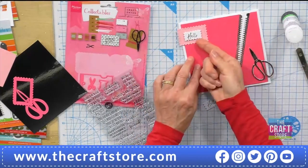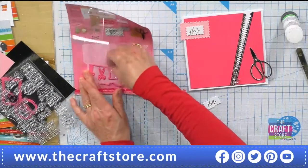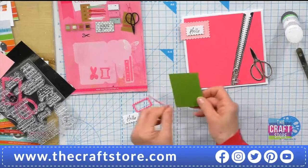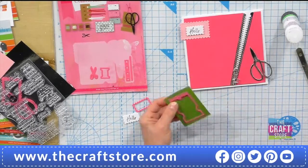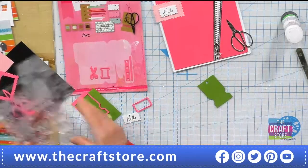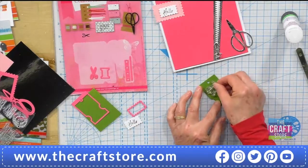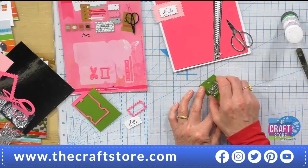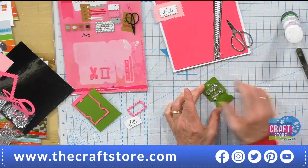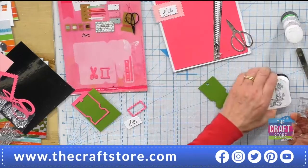Yes, that would look really cute. So I'll pop the hello on there. And then let's do this sort of tag — thread holder, like you say. So I want to die cut that out of a pop of colour — let's go for green. You wrap your thread around the indentations — it's just behind the scissors there on that packaging, we'll look at it in more detail shortly. You just wrap your threads around it; that would look quite cute if you wrapped it round. I'll stamp 'creative friend' on there and die cut that in the same black.